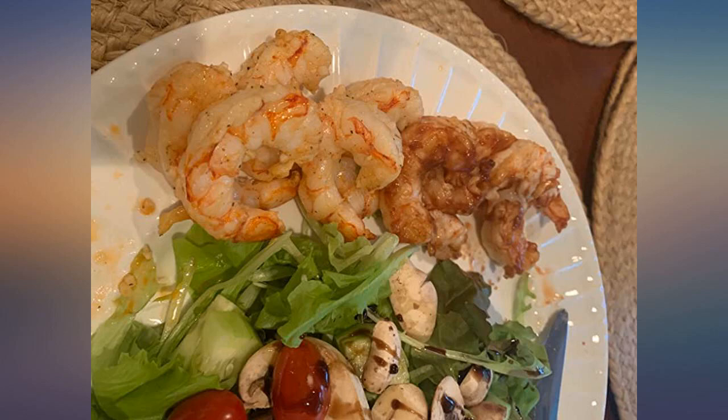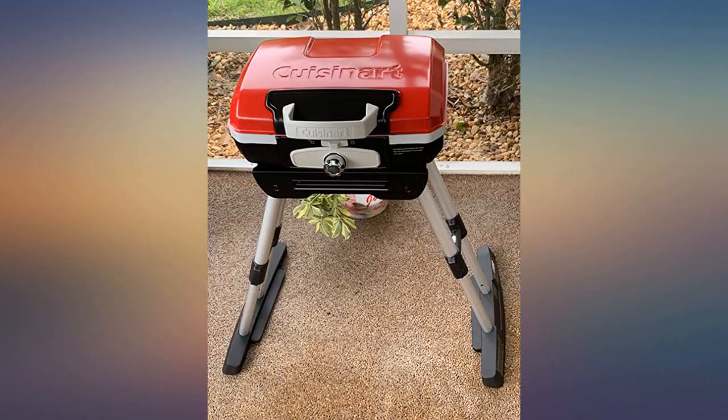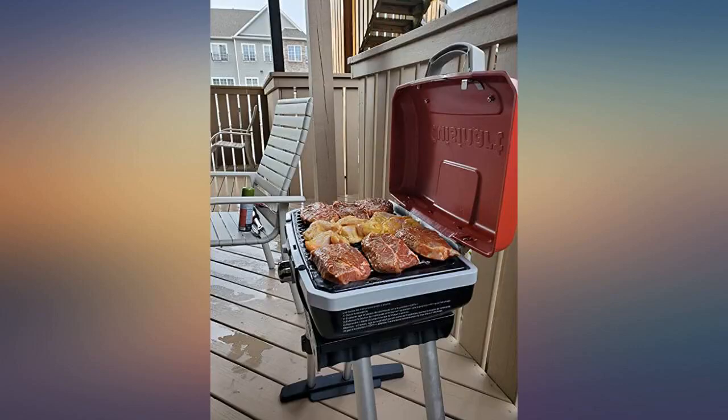It's pretty, it's petite, it does the job, not many parts to clean — overall an easy way to grill without taking up a lot of space.